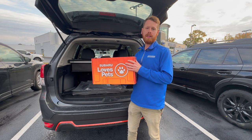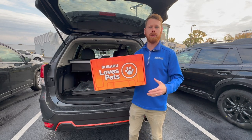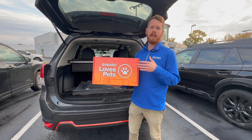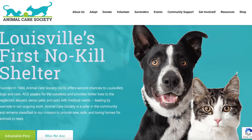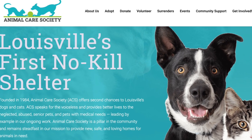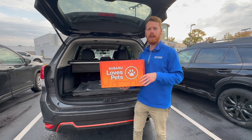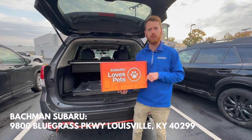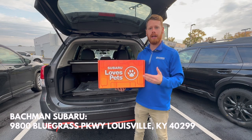Each fall in the month of October, Subaru teams up with local retailers and charities around the United States to provide adoption sites for pets in need. We've teamed up with a local shelter called Animal Care Society — Louisville's first no-kill shelter. We're going to have an adoption here at Bachman Subaru from 10 a.m. to 2 p.m. this Saturday, October 21st. If you're local, definitely feel free to come join and hang out.